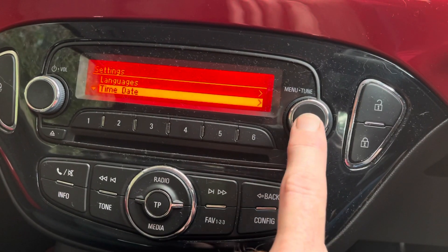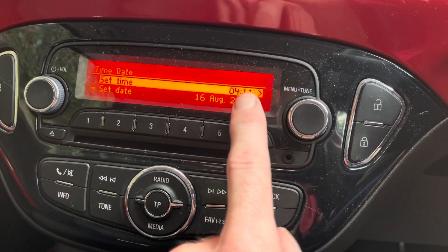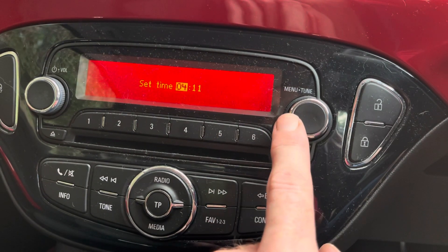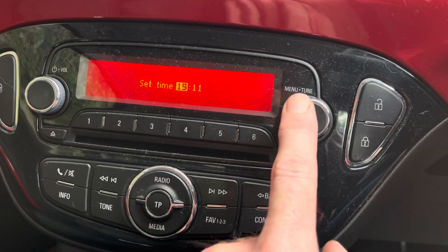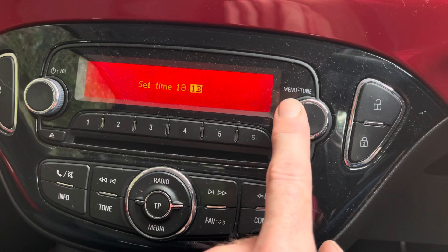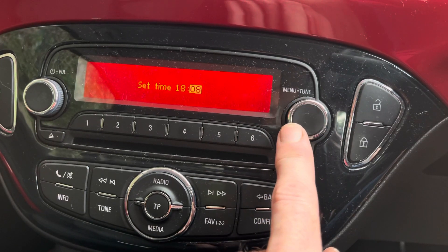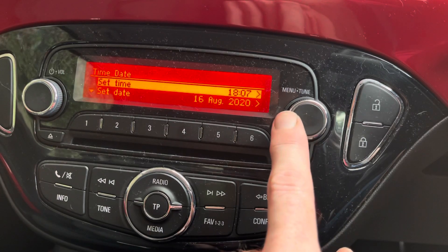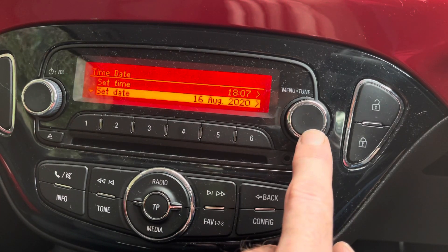Go down to Time and Date and press the button — it highlights the time. Press OK; it highlights the hour. Turn clockwise for up, anti-clockwise for down. Press OK and then go round once for the date.